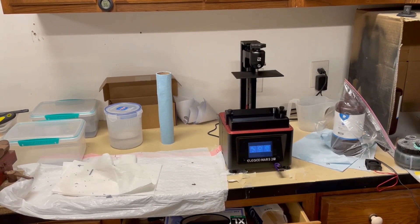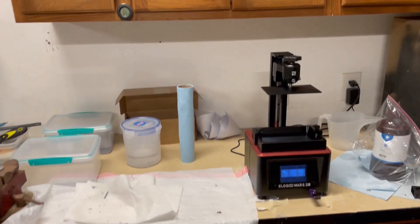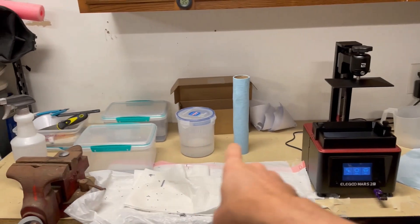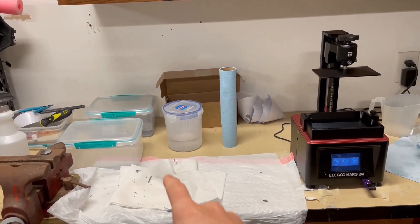Here is my 3D printing workstation. I've got my printer here, I've got my resin, and then I've got all of the different materials that I use later for cleaning.